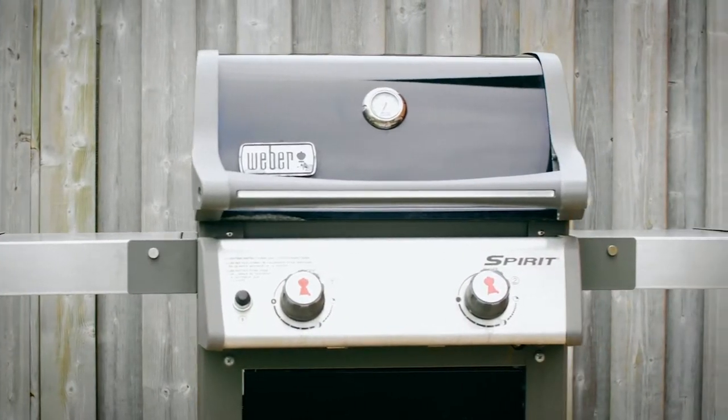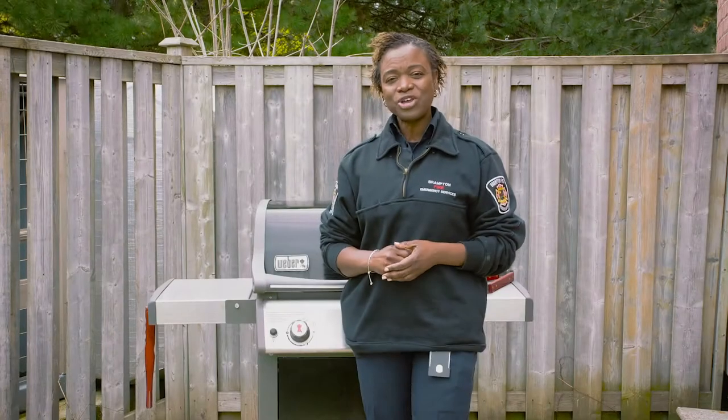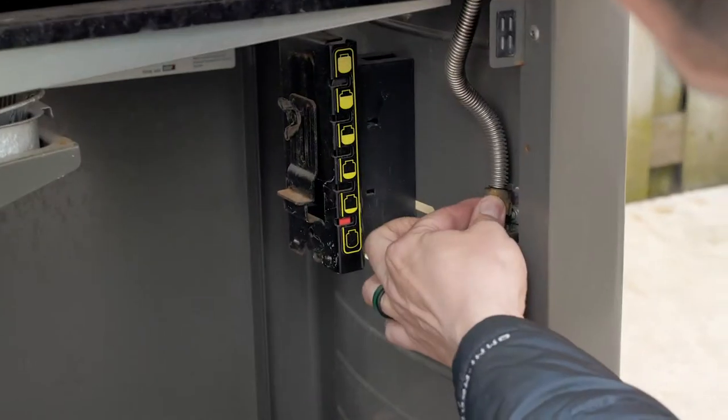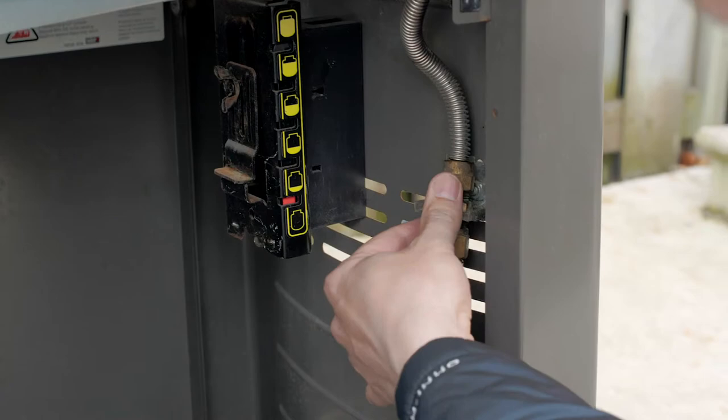Summer is upon us and who doesn't love a great barbecue? But before you light your barbecue grill, here are a few tips that you should follow. Make sure you clean, inspect and test all connection lines.